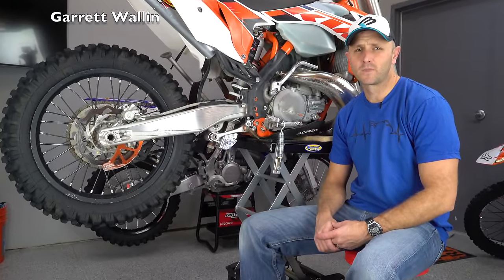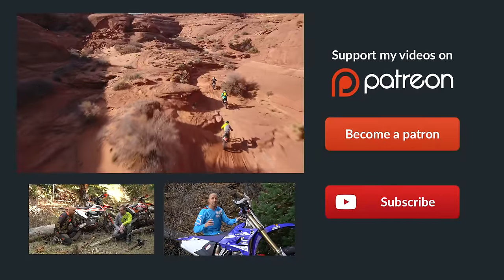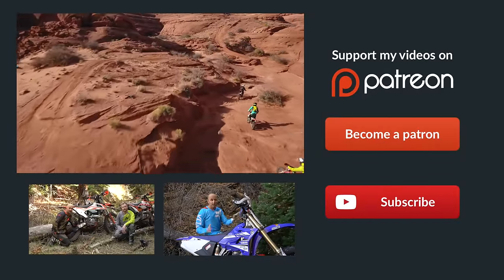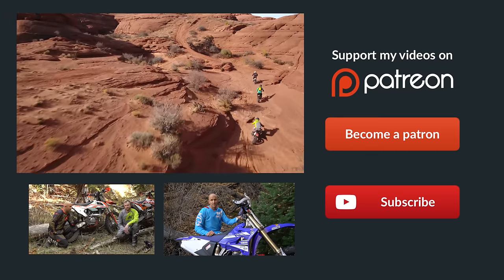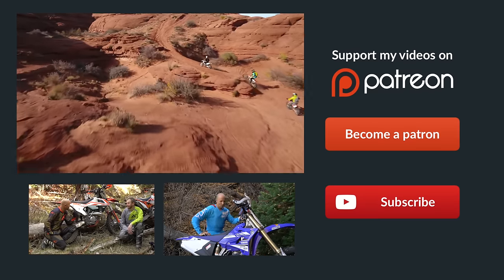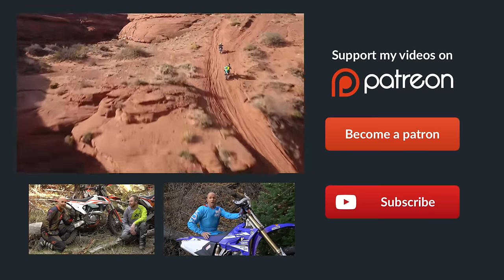Hey guys, if you didn't already know, Patreon is the best way to support Dirt Bike Channel. We've got some really cool rewards over there. Click on the link you see to become a patron — that'll take you directly to our site. You can donate as little as one dollar per month, and it would really help us out. Thanks a ton, guys.